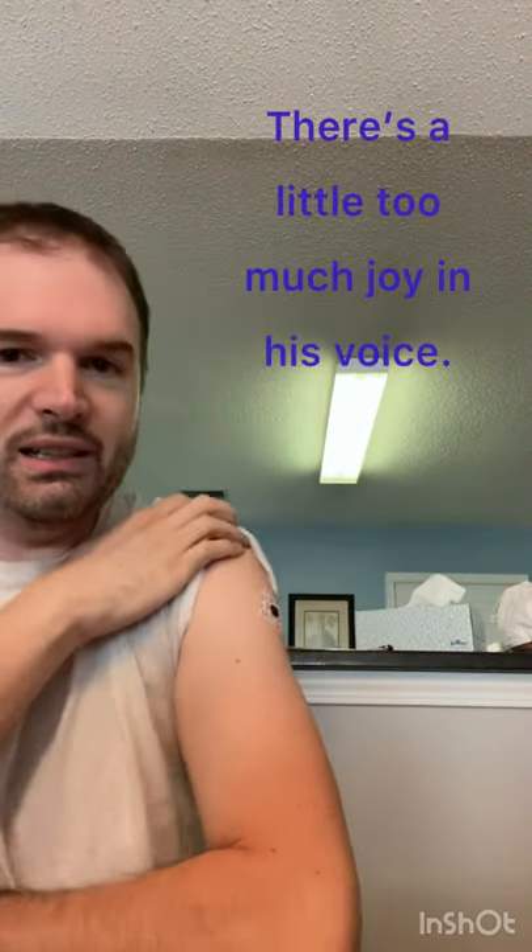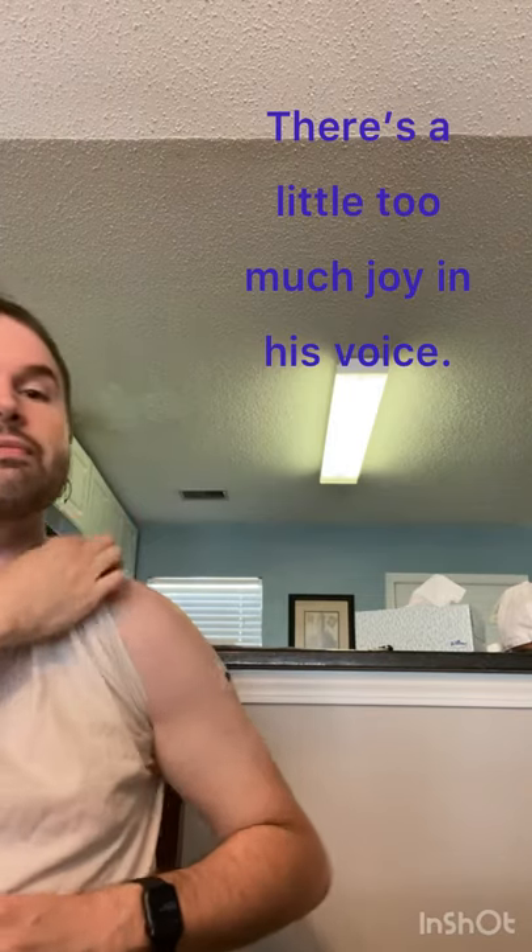Guys, you want to rip the sticker off? You want to rip the sticker off my arm? I want to, I want to! Let's both at the same time. Alright. Do it. You can do it.